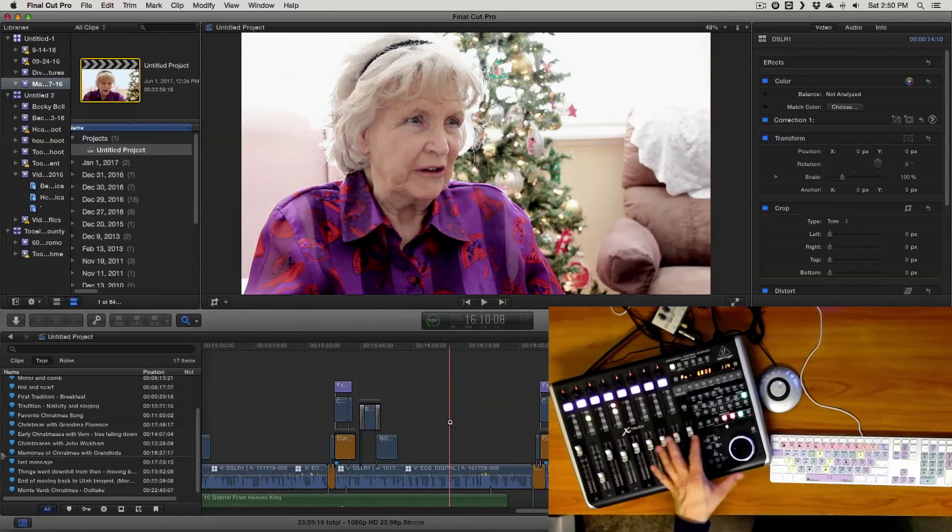Alright, that's pretty much how I use this in conjunction with Final Cut Pro 10. I'll see you in the next video. Bye.